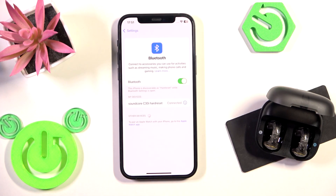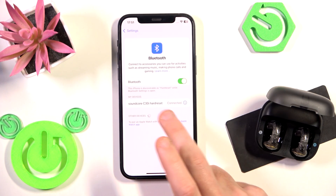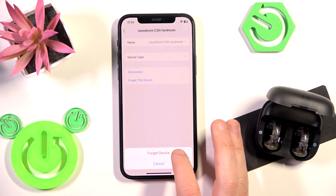And if you have connection, perfect. If it doesn't, we should try another method. The third method is to remove and add these earbuds from the phone. Click the information icon or settings icon if you have Android near to your earbuds, forget this device, forget device.